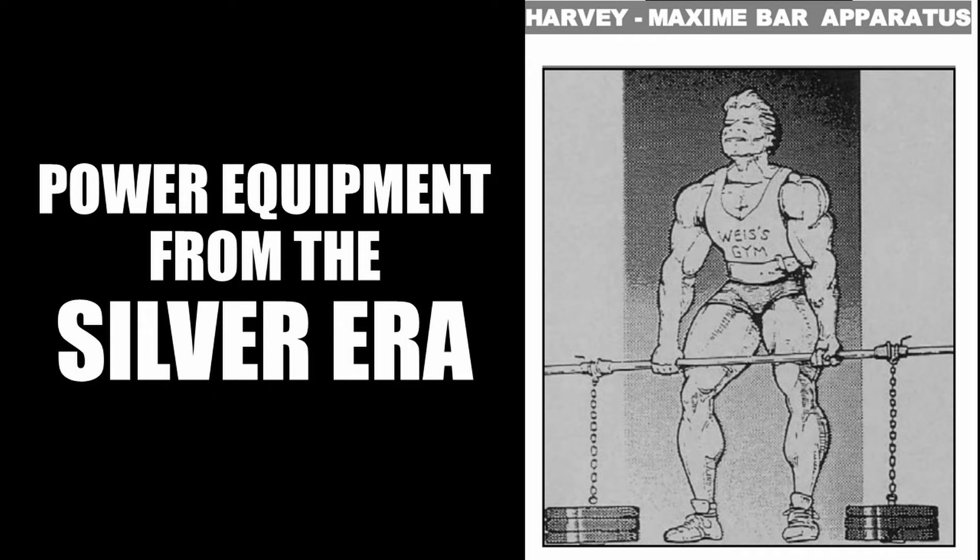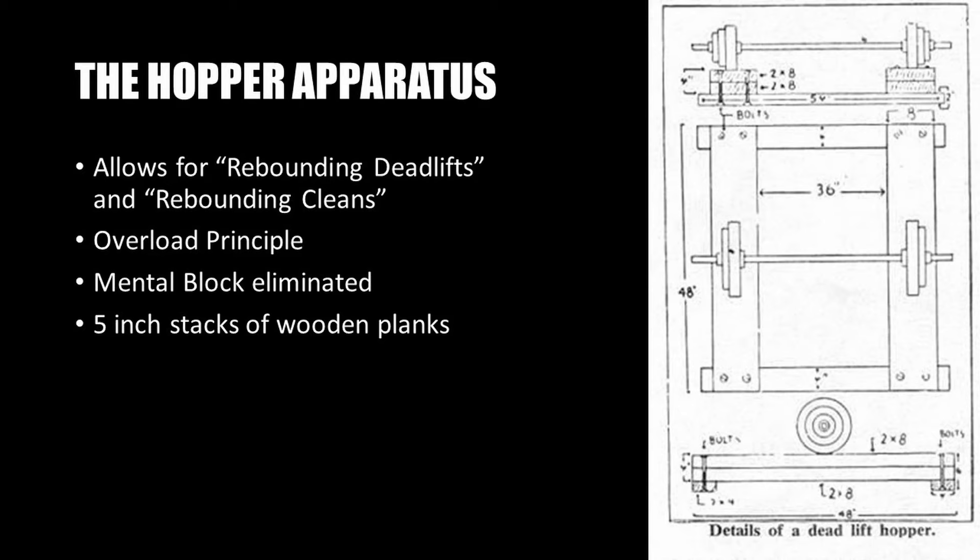Joe Hise, being the inventor of the 20-rep breathing squat, realized that by almost bouncing or rebounding at the hole of the squat — that is, the bottom position — that allowed him to grind out those heavy, high-repetition sets of squats. This gave his thighs and lower back great power and size. However, he realized that his pulling muscles — the lats, traps, and rear deltoids — did not benefit from the squat at all. So, using the same rebounding principle, he invented the hopper.